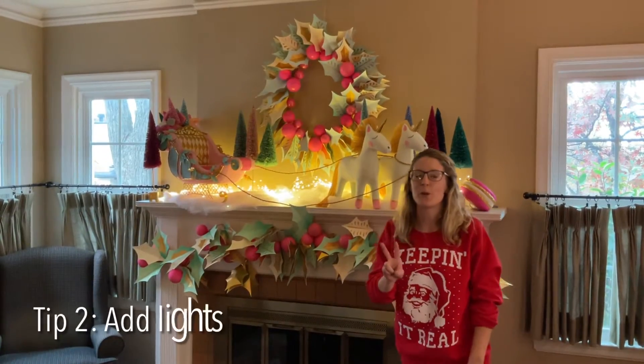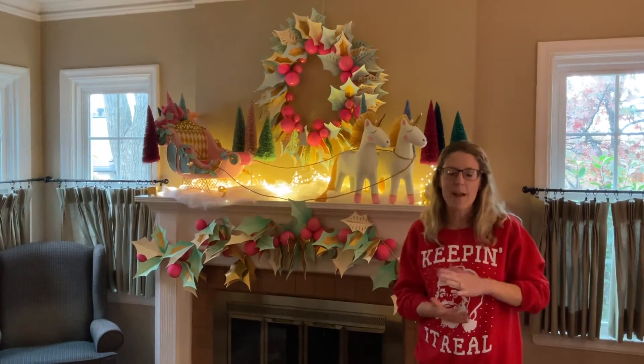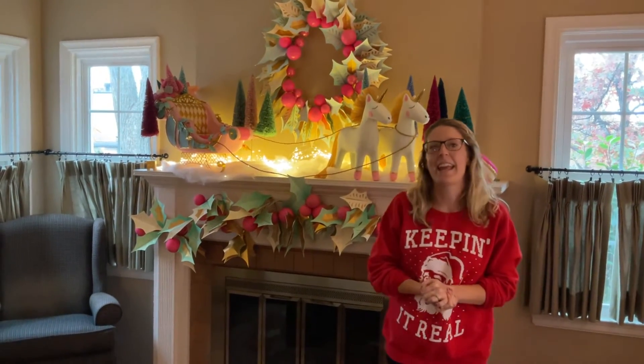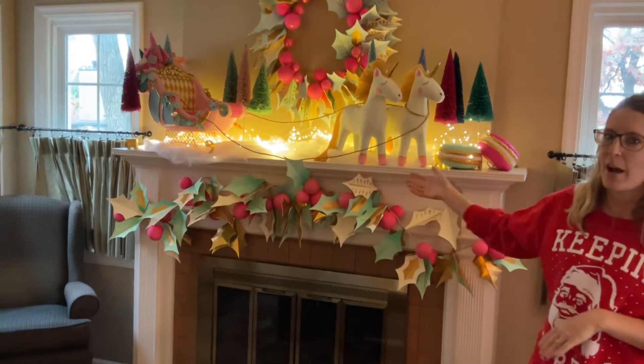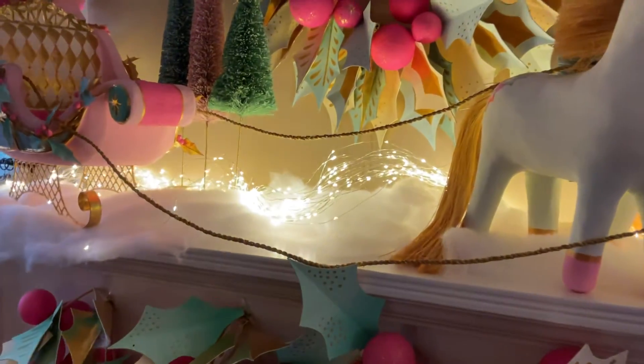Tip number two, you want to add lights. This will create a cozy atmosphere for your home and it really adds to the ambiance of your mantle. It also just highlights everything that you've put on there.